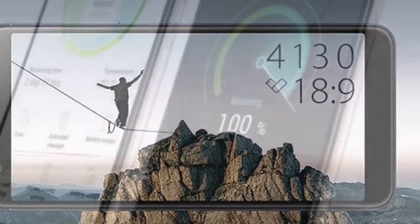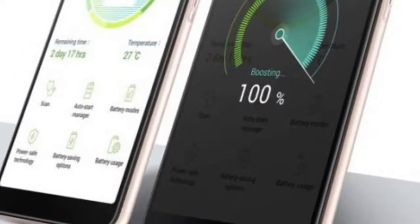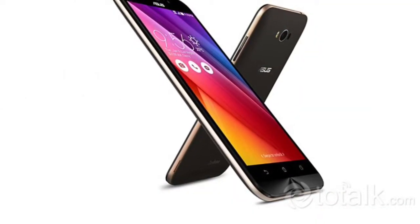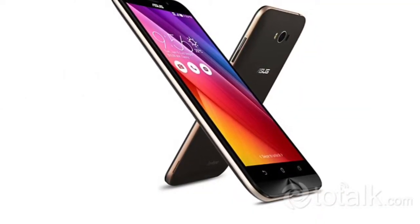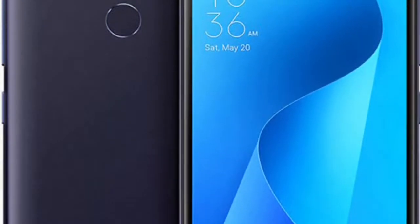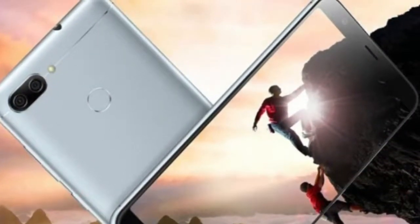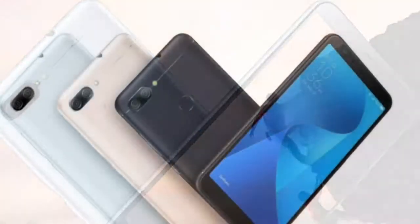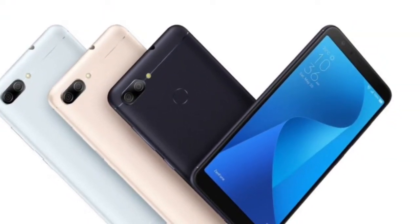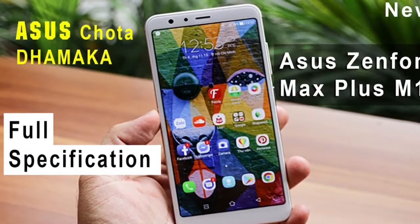Number of SIMs: 2. SIM1: SIM type Nano SIM, GSM/CDMA GSM, 3G Yes, 4G/LTE Yes. SIM2: SIM type Nano SIM, GSM/CDMA GSM, 3G Yes, 4G/LTE Yes.